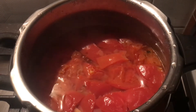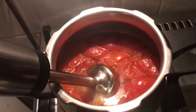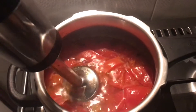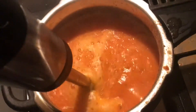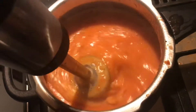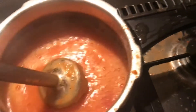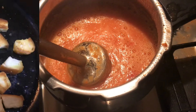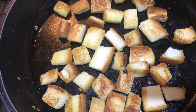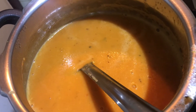I am going to blend it with a hand blender and mix it a little bit. I am going to blend it with a hand blender. Now the bread has a crisp.